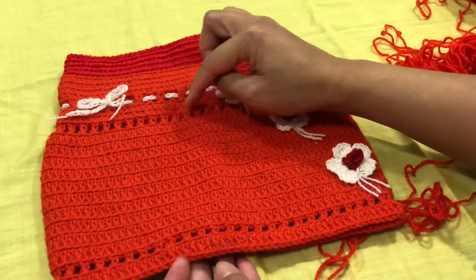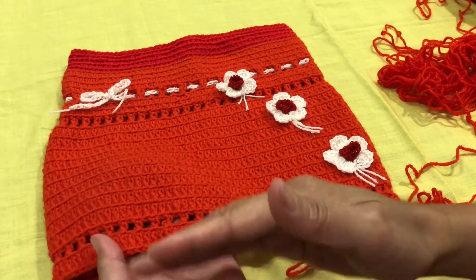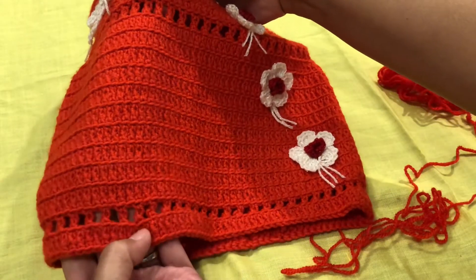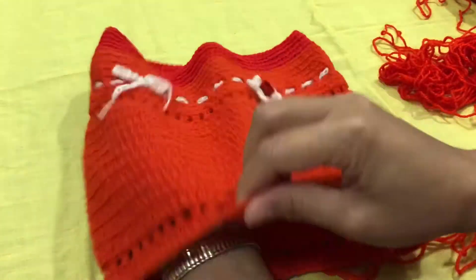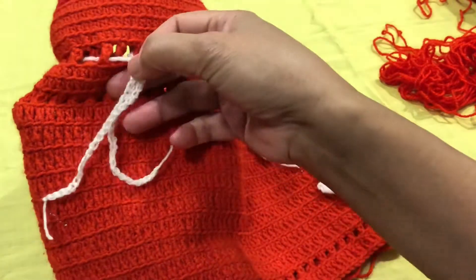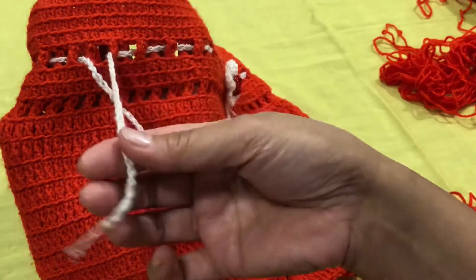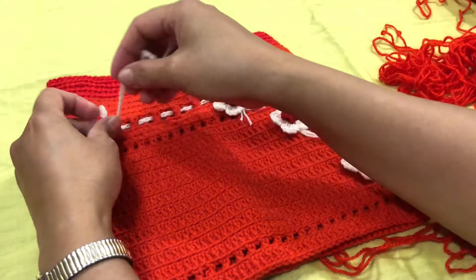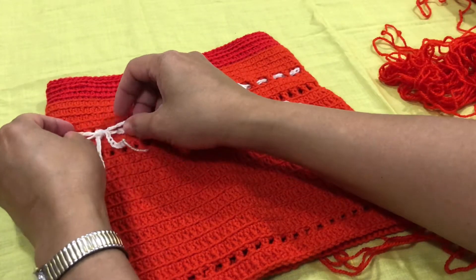It is very easy. After the design you can add as much length as you want, and then near the bottom you will do the design again. After finishing the skirt, I made a string belt — this is all chain only to create a string. Make the chain as long as the width of the skirt.